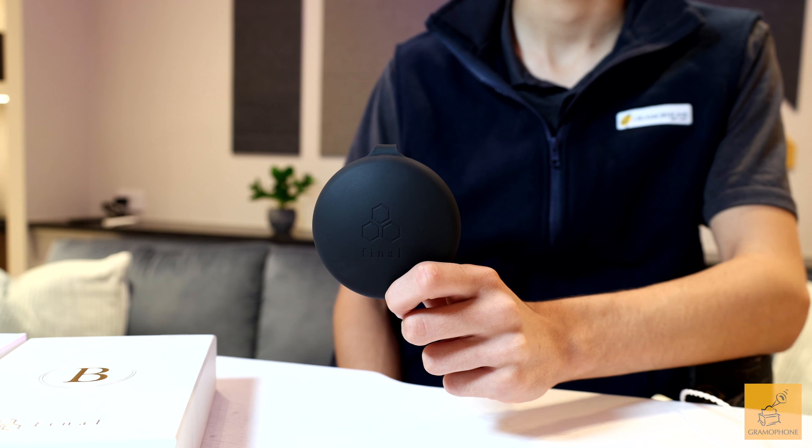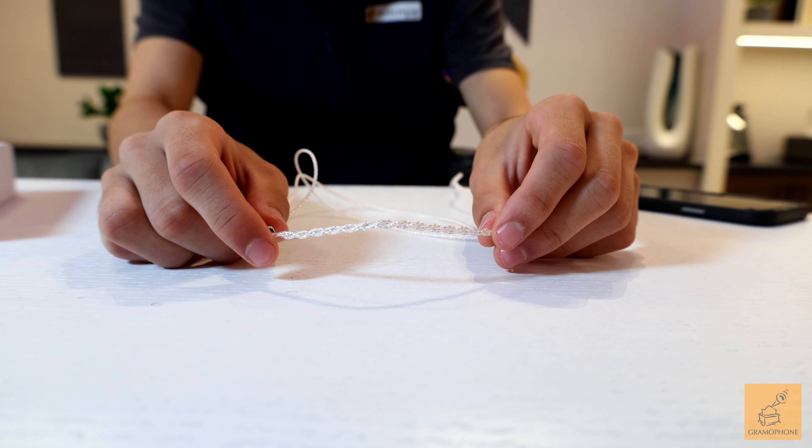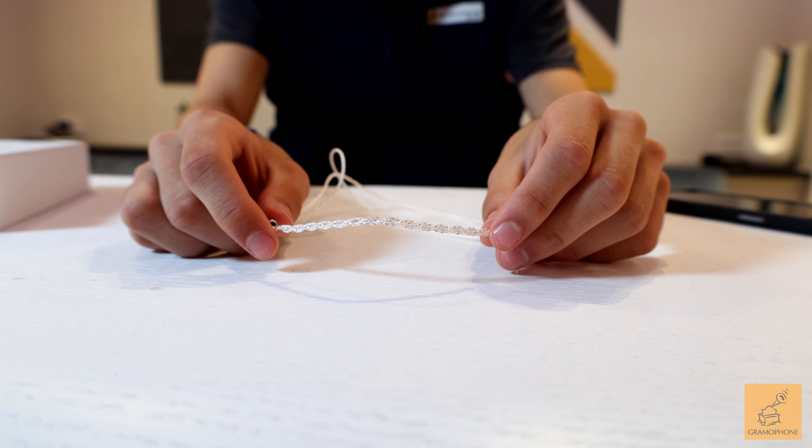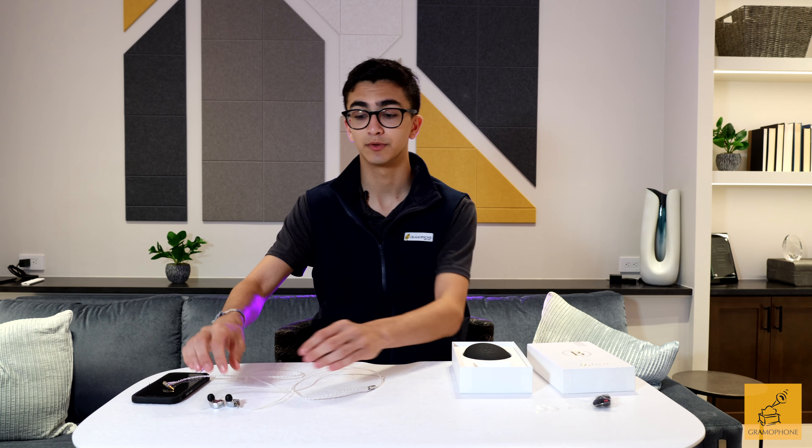Also included in the box is a silicone carrying case, as well as a beautiful braided OFC silver-coated cable that terminates in a 3.5mm audio jack and connects to the monitors with Final Audio's MMCX connector.